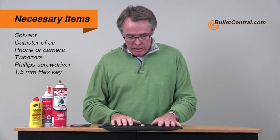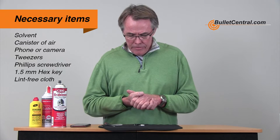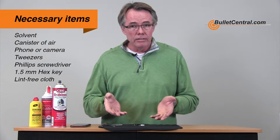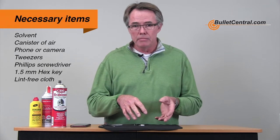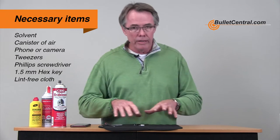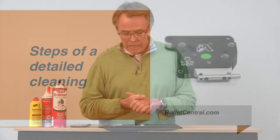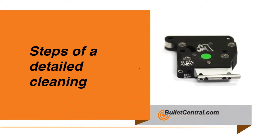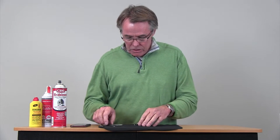I also like to work on something like this — a lint-free cloth — because we're going to take the parts out of the trigger. There are two little balls in here and we don't want those things rolling all over the place and having to go look for them among the springs and so forth.